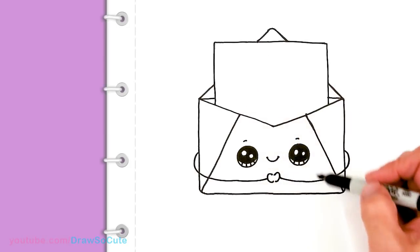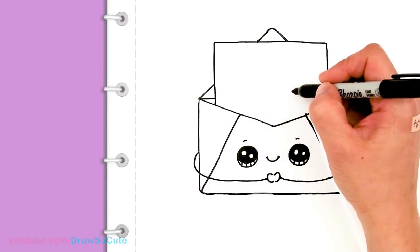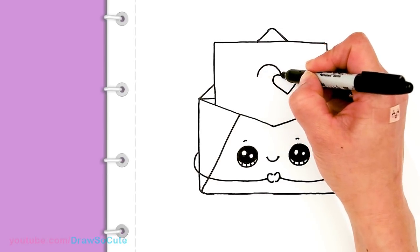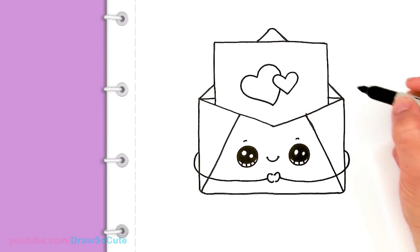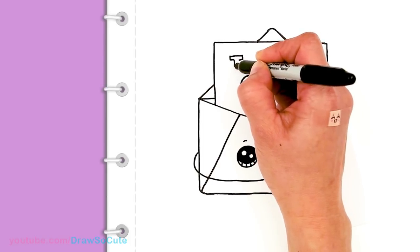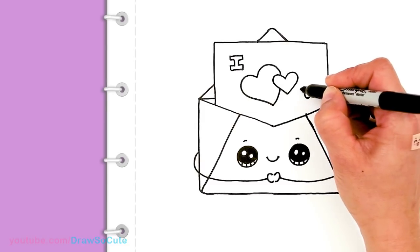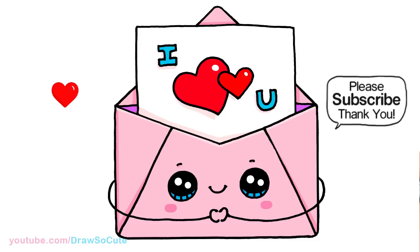And then from there, let's write a message on this letter. You can write whatever you want. For me, I'm just going to go: I, with two hearts, and a U. So I'm going to start in the center right here with the heart — I'm going to draw a small one about right here. I hope this drawing will inspire you to come up with your own letter. So two little hearts right there, and then I'm going to put an I right here, and a U — so about right here. Nice and simple. So there — a little 'I love you' letter in this cute little envelope.